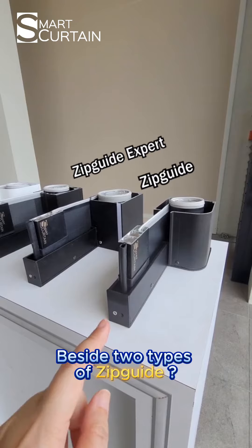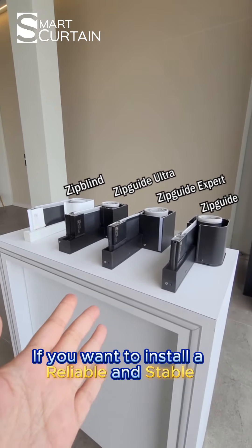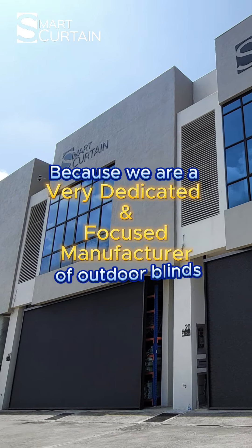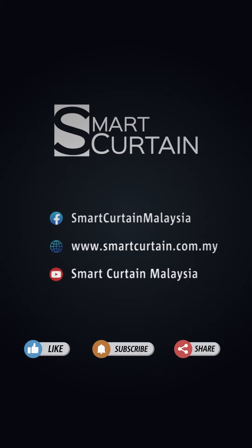That's not all. Besides two types of Zipcat, we also have Zipguide Ultra and Zipline for a total of 4 types. If you want to install a reliable and stable outdoor blind, you must find our Zipguide because we are a very dedicated and focused manufacturer of outdoor blinds. Send us the place you want to install and we will give you the most suitable solutions.